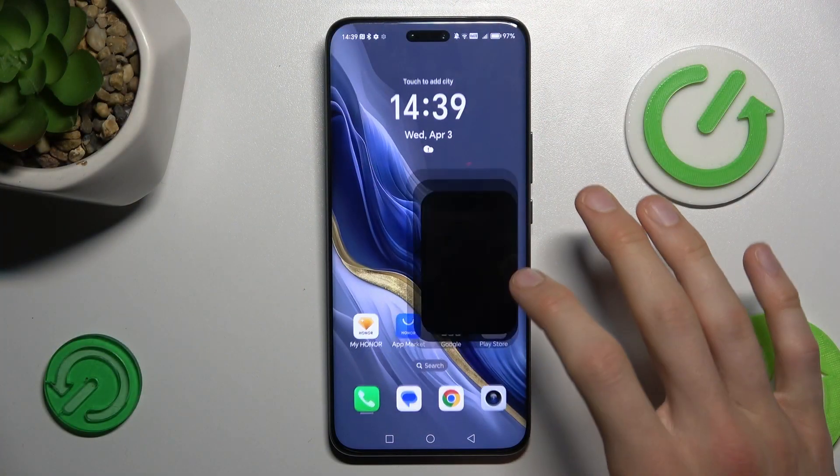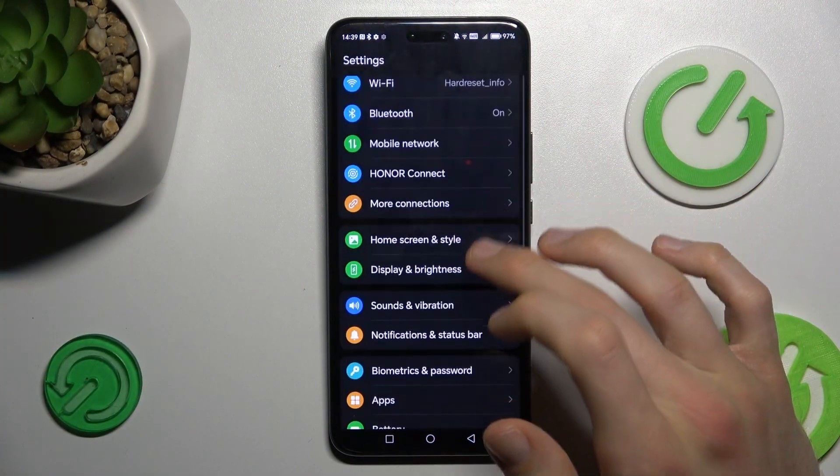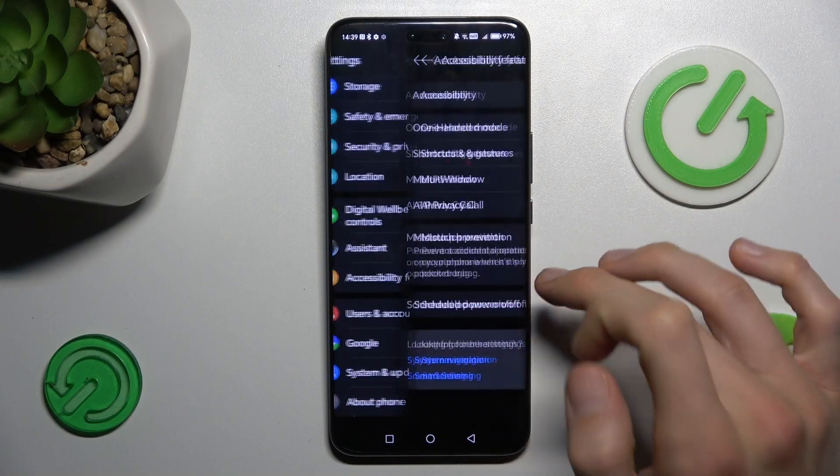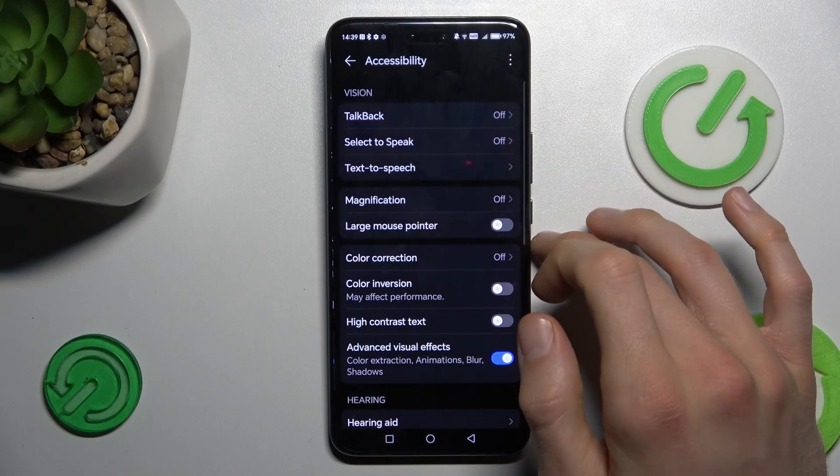To do that, open the Settings application and look for the Accessibility option — Accessibility and Features, then Accessibility.